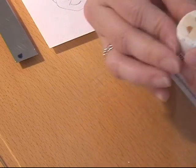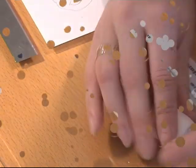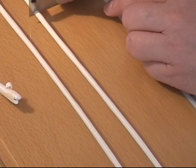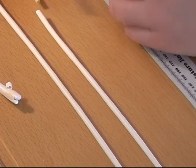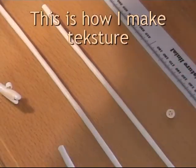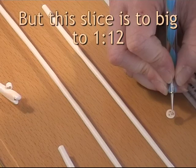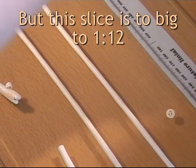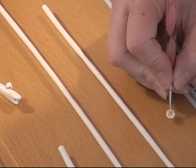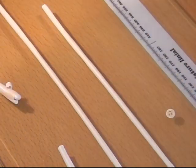Then you just roll it into your banana shape. I've rolled out my cane — I'm going to slice it for you. And there you have it, I hope you can see it. If you cut it before you bake it, I would take a small dotting tool and just give it a little texture, something like that, so it looks a bit more like a banana.